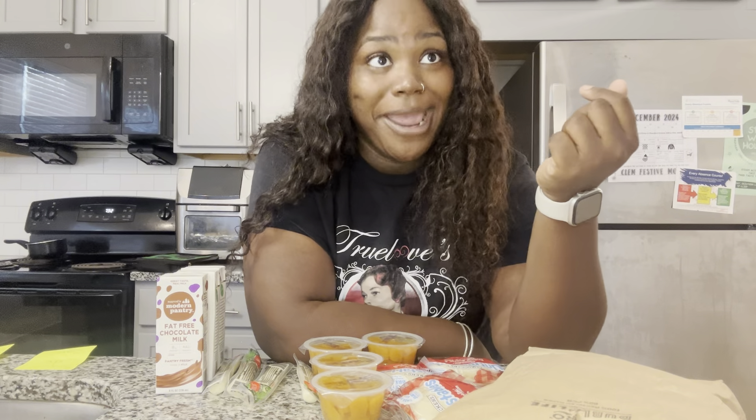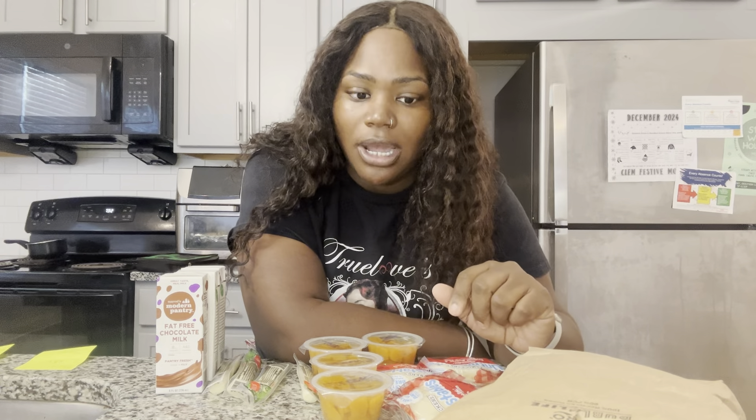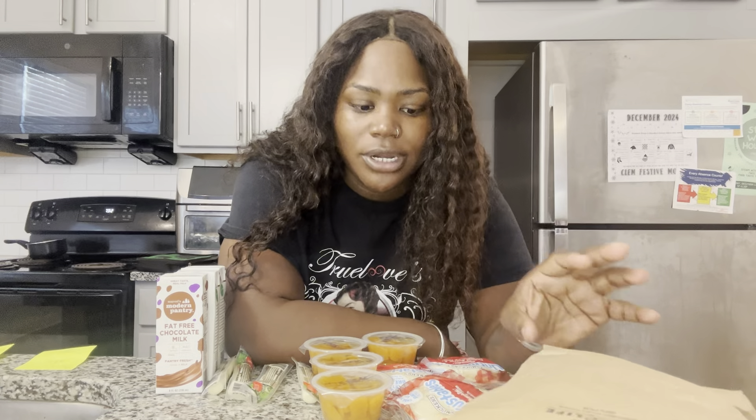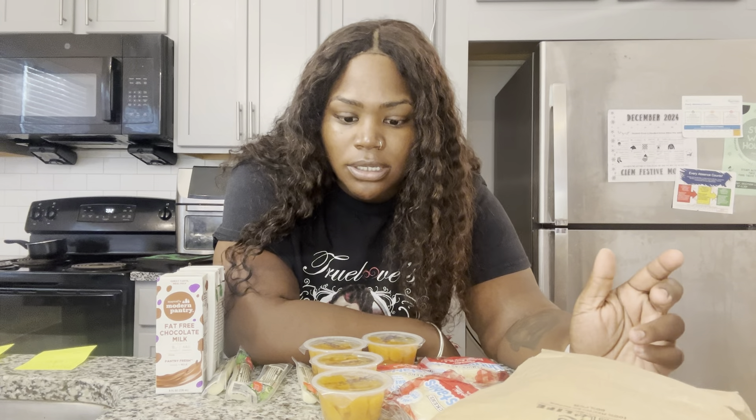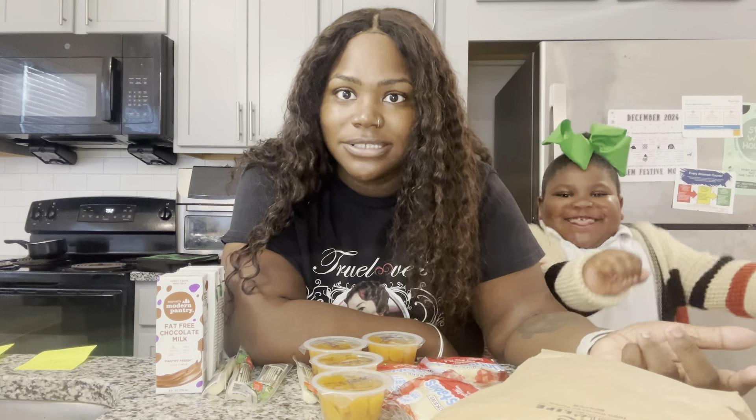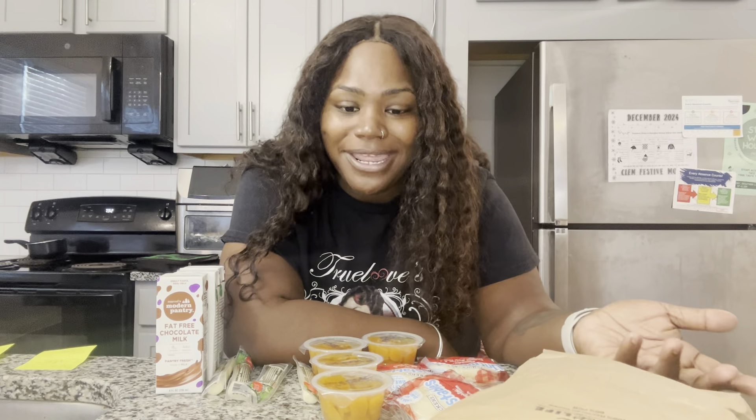For my middle child I put 'treat people how you want to be treated' because she has a problem with that. And for my baby girl I put 'you could be anything you want to be' because she was getting bullied in school and she doesn't like going. I put on these notes just to keep them motivated, because they're at school for eight hours and I'm not there to say it to their face.